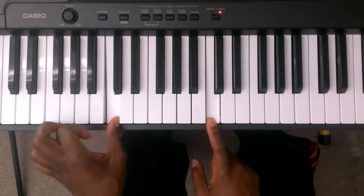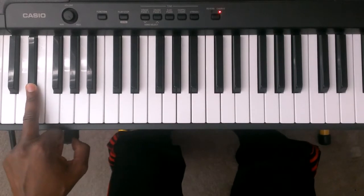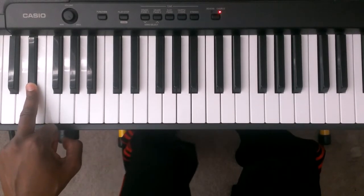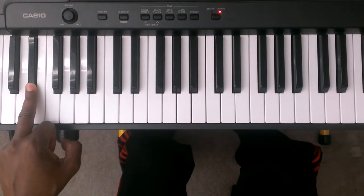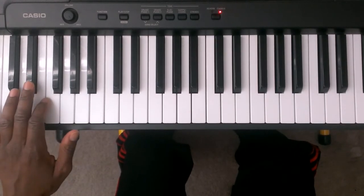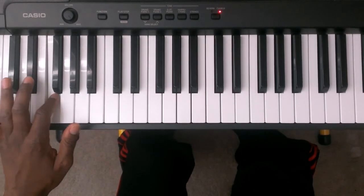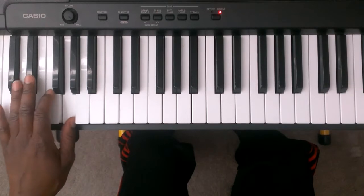We're going to go down to the E flat and that's where we're going to start off with the left hand, with finger number three on the E flat. So here's the pattern going up and coming down for the left hand. Three is E flat, two is F, one is G.